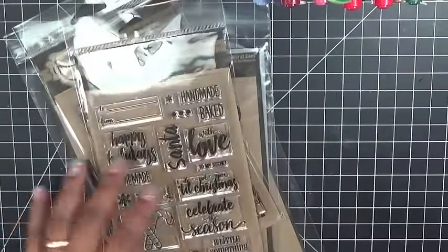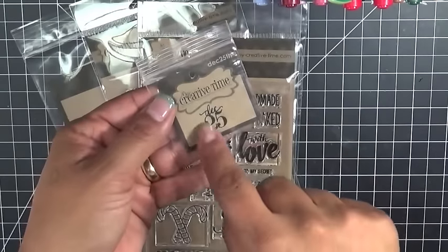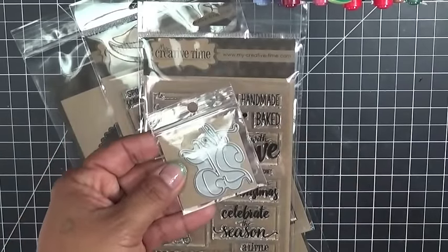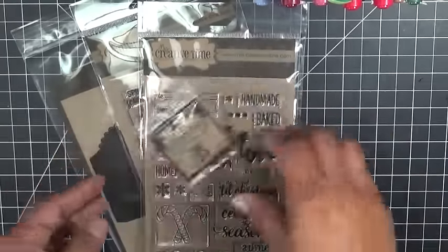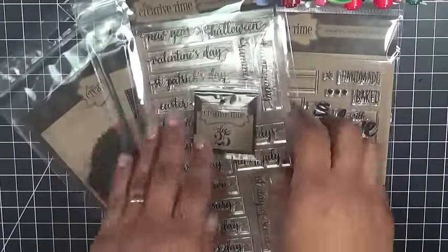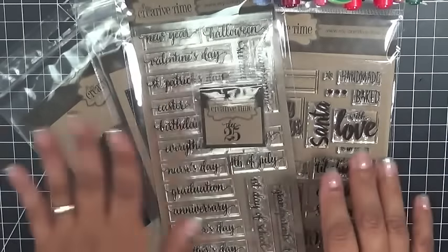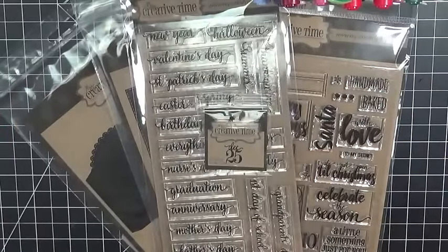I almost forgot — I wanted to mention the little freebie die: the December 25th die. It shows real small in the picture but it's bigger in person. This is in a really small two-by-two bag, so when you all get your packages please be extra careful and don't throw this away, because it's a small die and it could easily get lost among all of the larger dies and stamps in the package.